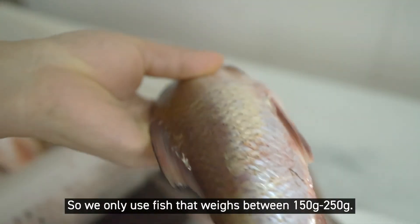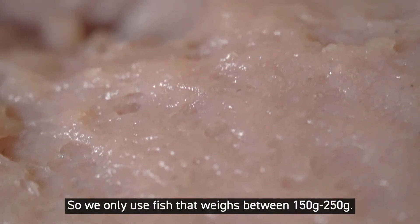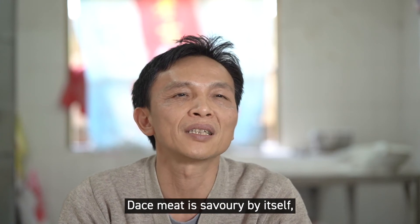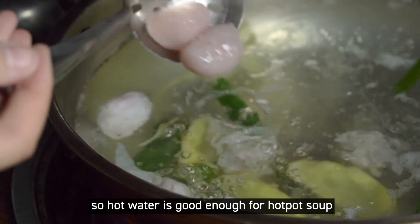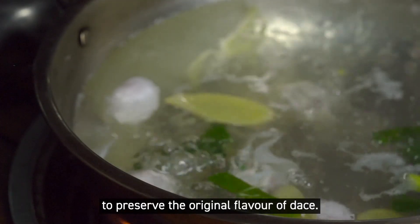The softness of the meat is good. We use clean water. The softness of the meat will be very spicy, so it tastes very fresh.